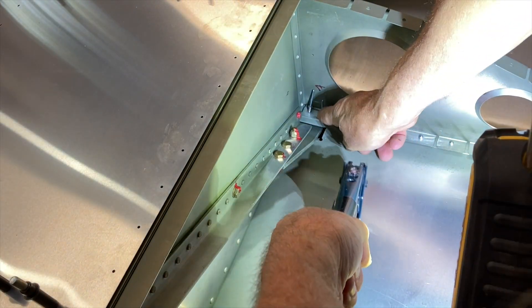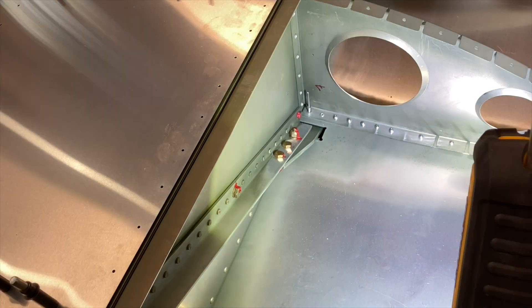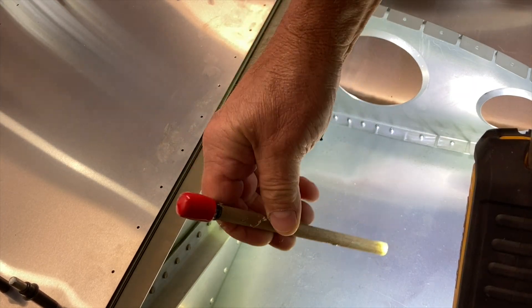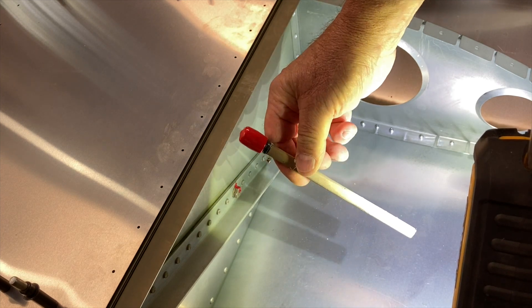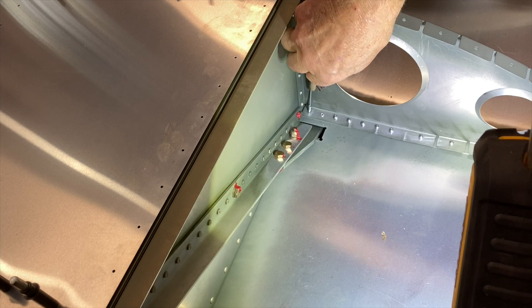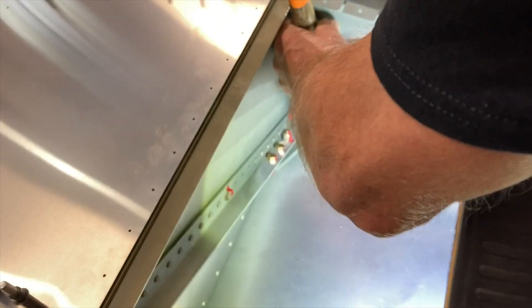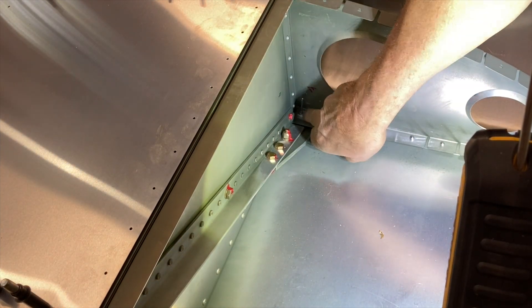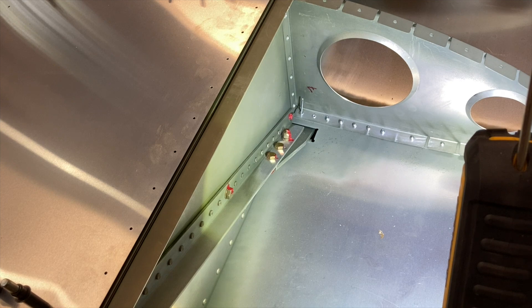I'm going to double check. Take a dowel, wrap some tape on it, and put a nice pad on the back. These work really nicely for quick and stubborn rivets. Now it's in.